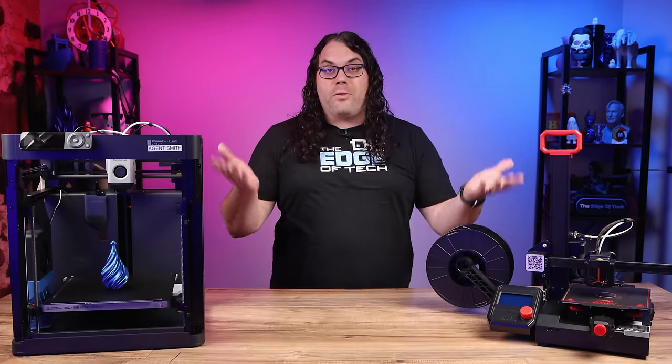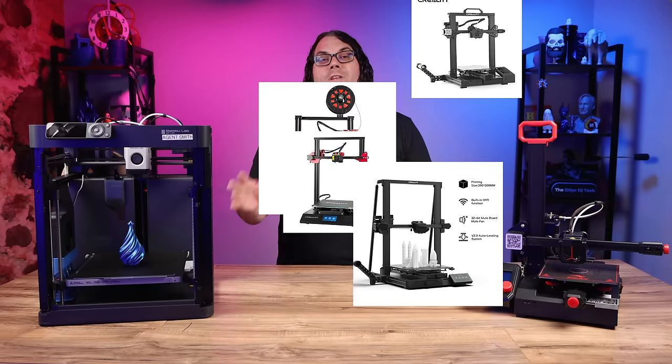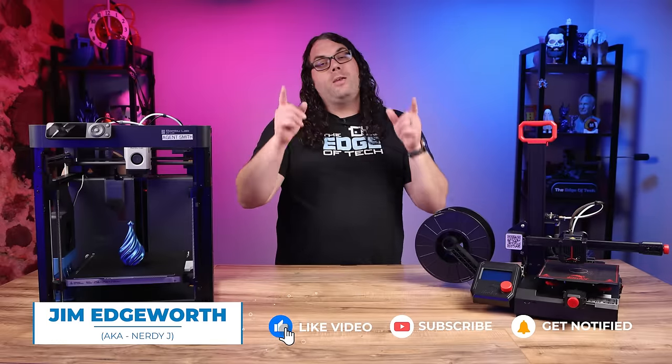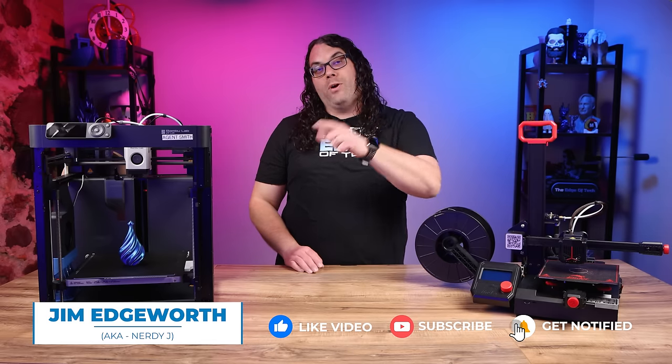First, you'll need to choose a 3D printer. There are several different 3D printers out there on the market, and the best one for you will depend on your budget, your experience level, and what you want to print.